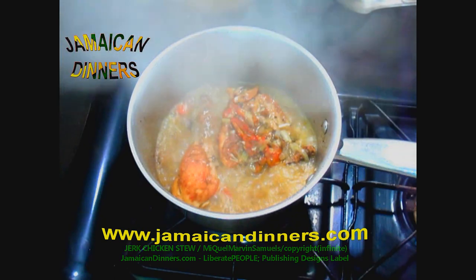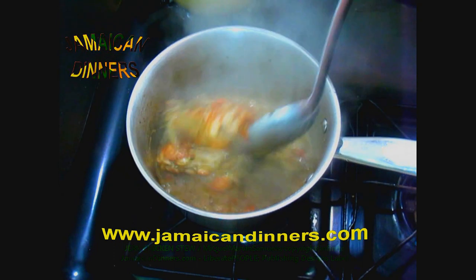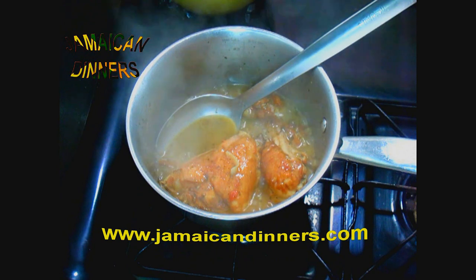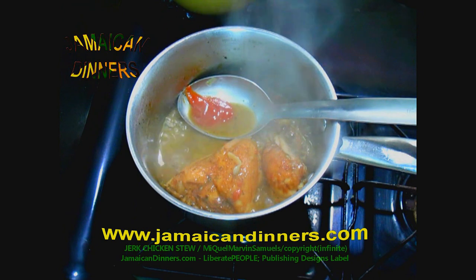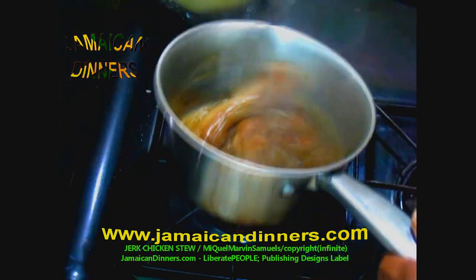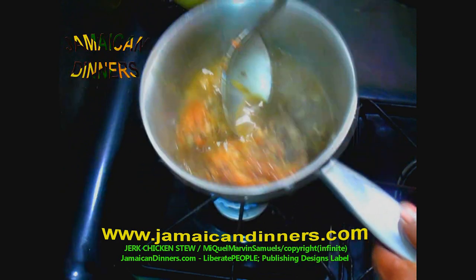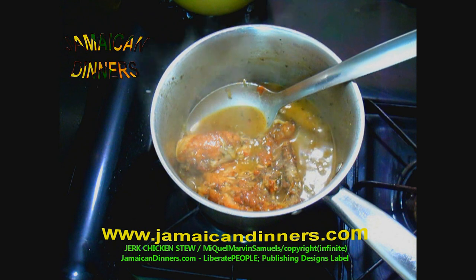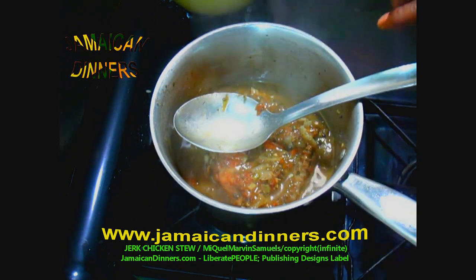The gravy is thickening — as you can see it's starting to stick to the pot's bottom. That's a sign the gravy is thick enough. It has a nice jerk color — jerk meals tend to have a particular color. A true Jamaican will recognize any kind of jerk meal anywhere they go. Jerk chicken or any jerk meal is originally Jamaican. It's like Reggae and patois — it came from Jamaica.